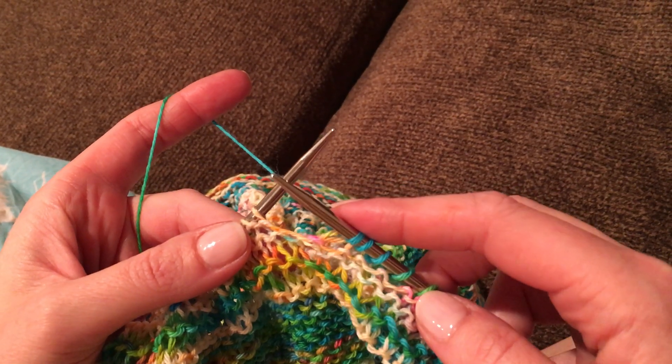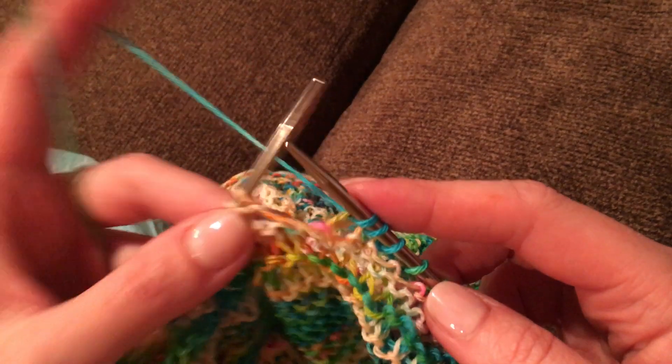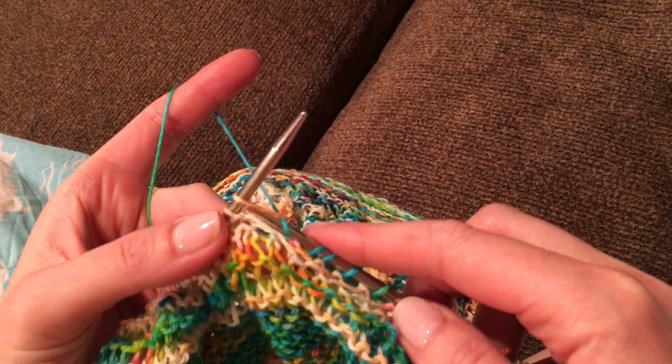This is the figure eight chain mail stitch for continental knitters. As a continental knitter I hold my yarn in the left hand and I enter this way through my loop and I pull my yarn through.